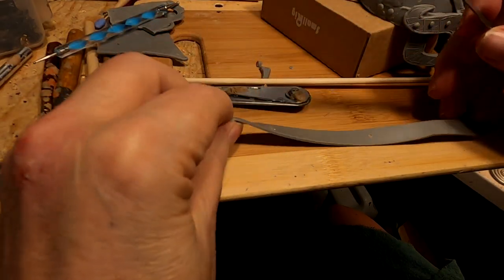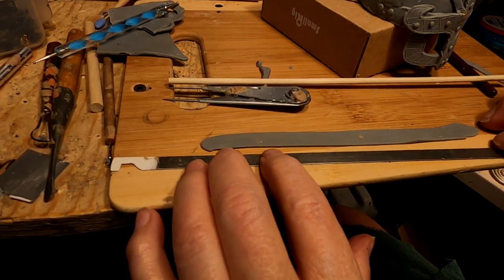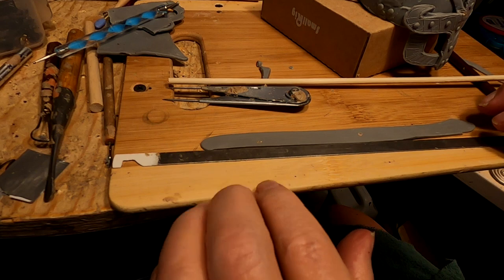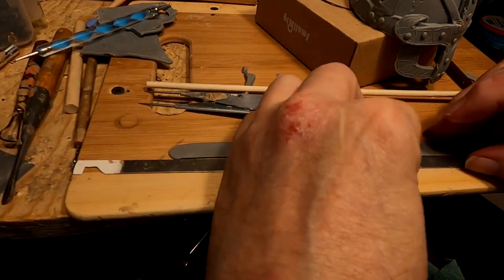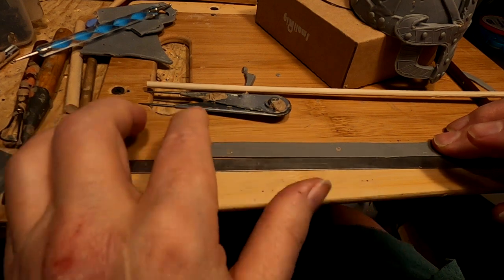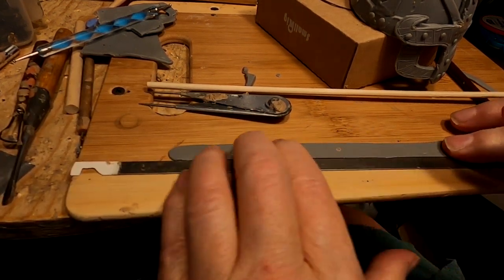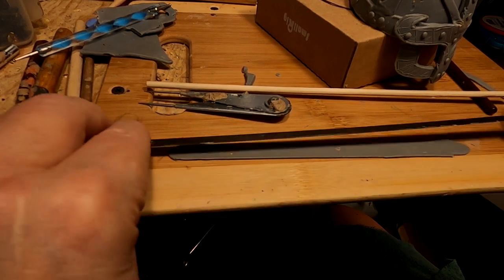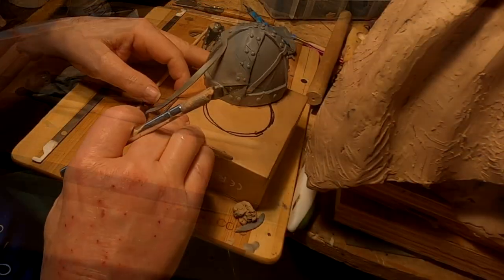This ruler I'm using is a metal bar that goes through a file cabinet. It allows it to hang on the bars, but I took it out because I find it more useful as a ruler than for the file.